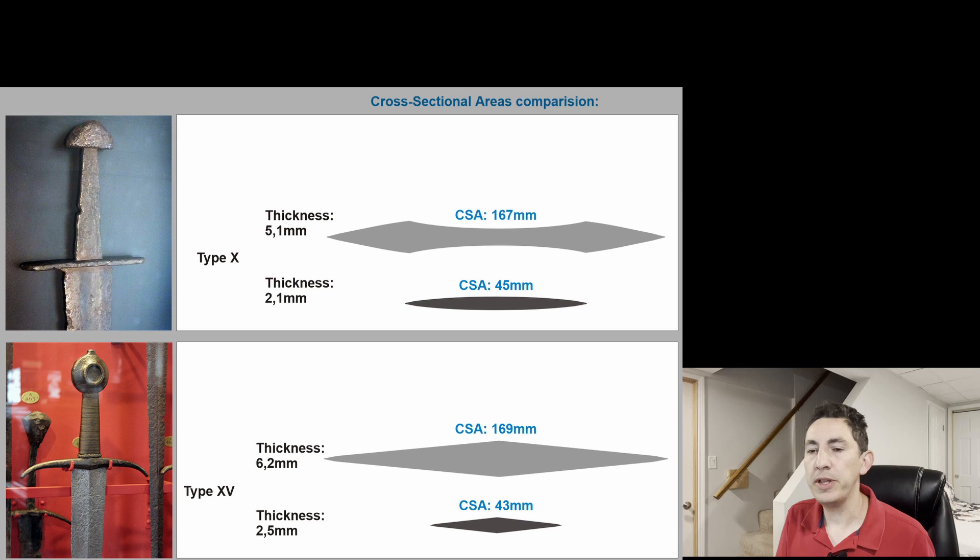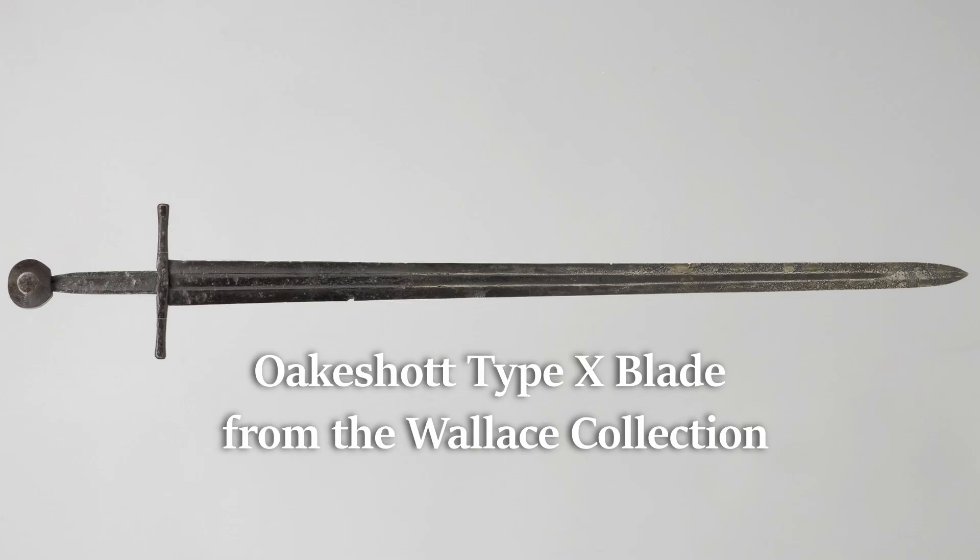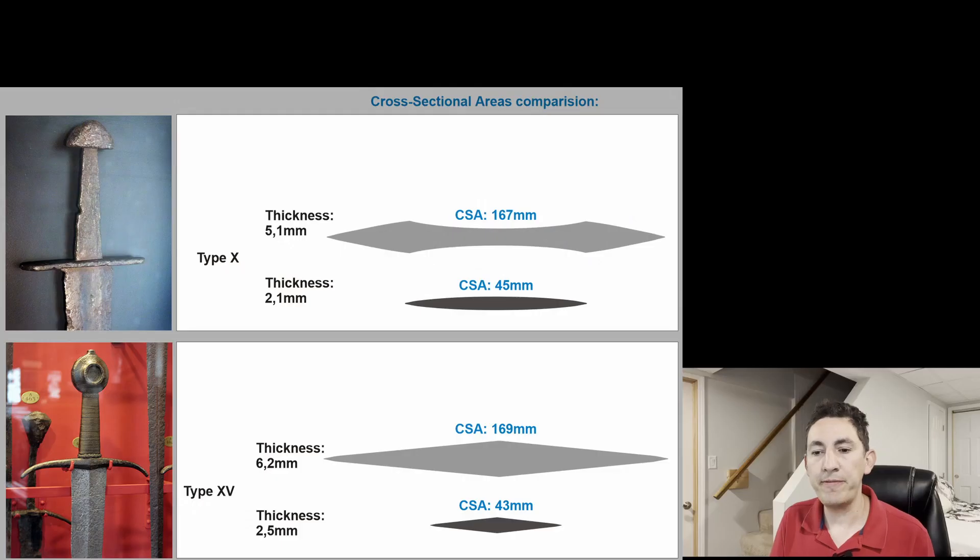Earlier I got to see a beautiful illustration put out by Maje Kopchu from The Art of Swordmaking. He added this to his social media and Facebook, and it's comparing the cross-sections of two very similar shaped swords. One is an Oakeshott type 10 — not unlike what we would see around the time of the Norman Conquest, so late Viking period swords into the early medieval period — and he's comparing it against a type 15 sword.